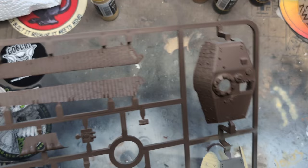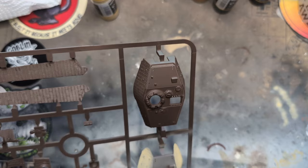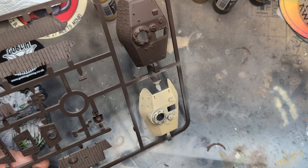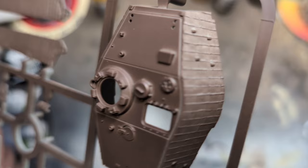Good coverage. This primer is the Mr. Hobby mahogany rattle can — very stinky, very chemical, so you need to be careful with it. It's covering well — that's not bad at all. I'm happy with that.